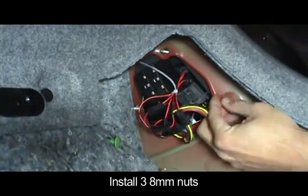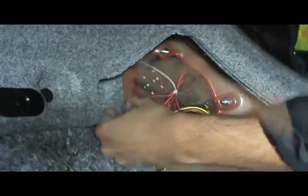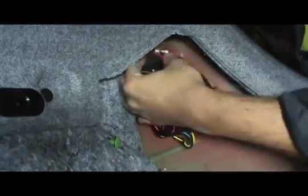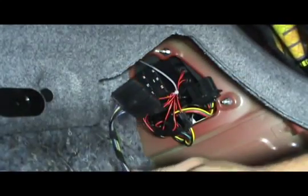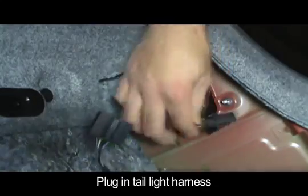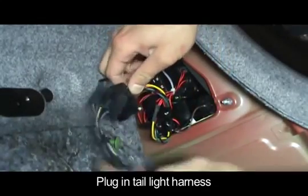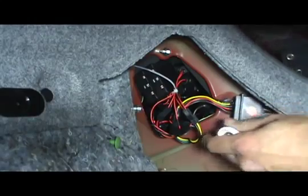Install the tail light and tighten the three 8mm nuts. Connect the tail light harness and your last step will be to reinstall the access panel.